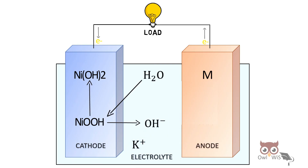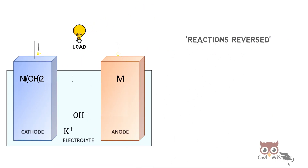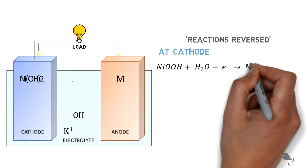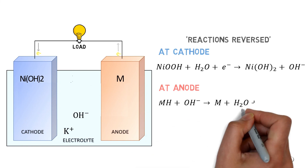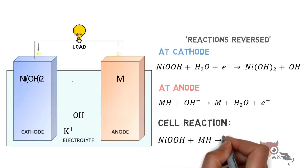The reactions are reversed during discharging. At the cathode, nickel oxy-hydroxide reacts with water to form nickel hydroxide and hydroxide ion. At the anode, metal hydride reacts with hydroxide ion to form metal and water. This is the total cell reaction during discharging.